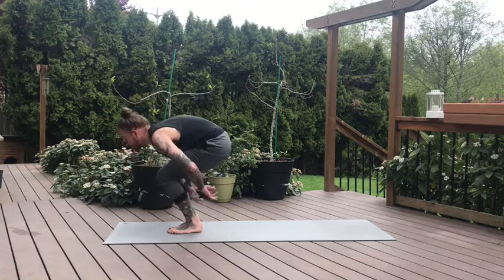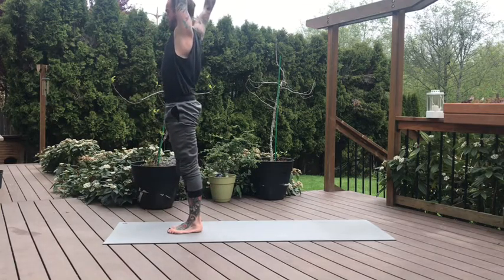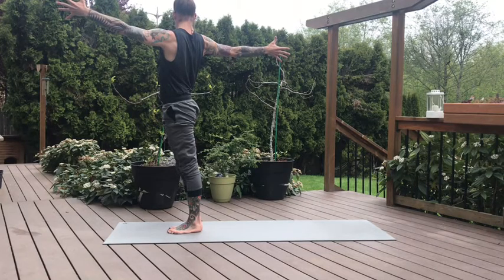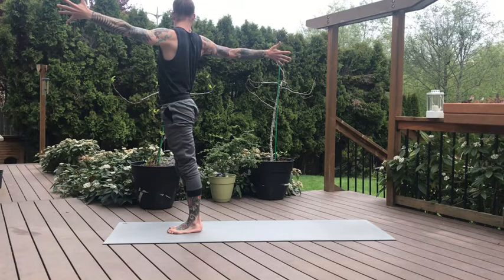Soften the knees. Inhale, circle sweep the arms high. Once the palms touch, bring the right arm behind you, reach the left arm forward. We'll take a gentle twist from the upper spine. Push your right hip and right kneecap forward — just twisting through the upper shoulders. Squeeze the shoulder blades together. Push your right hip, one more breath.